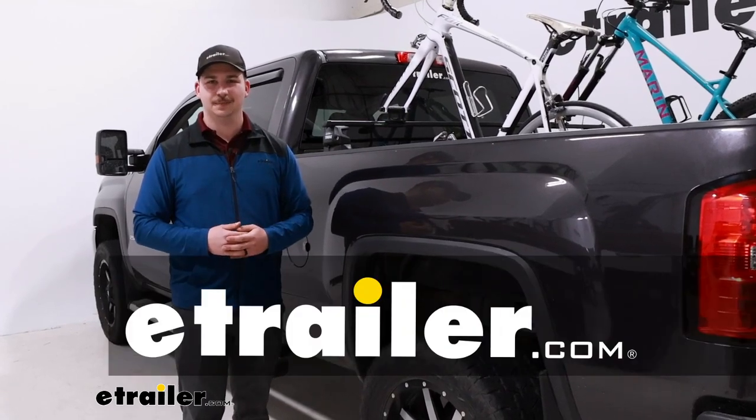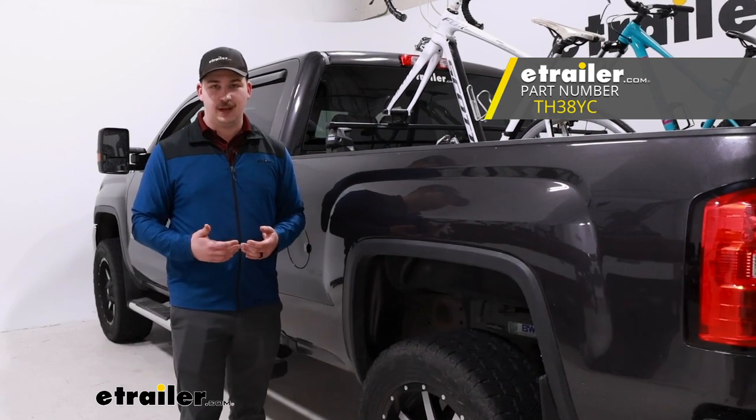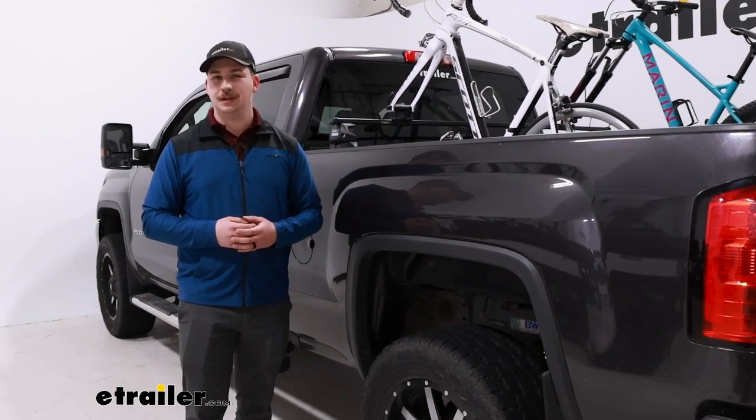Hi everyone, Aiden here with eTrailer. Today we're going to be taking a look at the Thule Bedrider Pro truck bed bike rack for full-size trucks and seeing how it fits and installs on our 2016 GMC Sierra 2500.